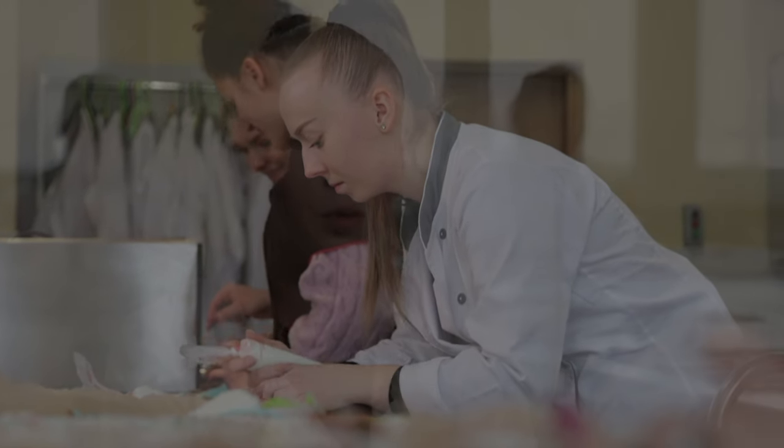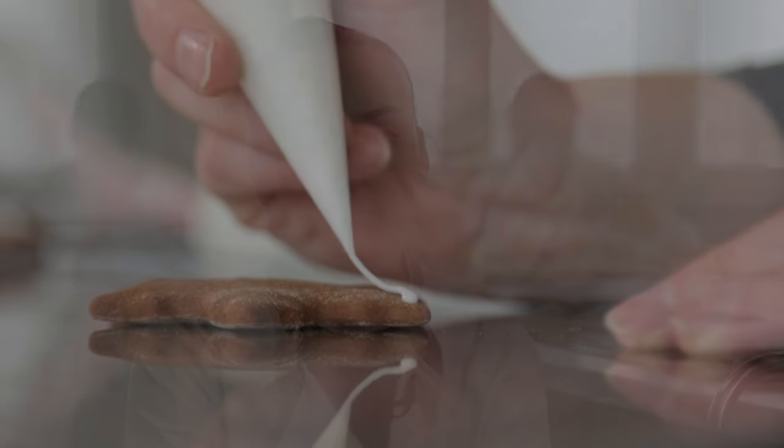Regulamin był bardzo ostry — była podana idealna grubość pierniczka: nie mógł być chudszy niż 4 mm ani grubszy niż maksymalnie 1 cm. Odpowiednia grubość lukru, a ozdoby nie mogły wystawać wyżej niż 1,5 cm nad piernik.